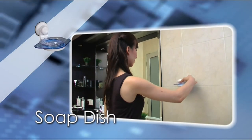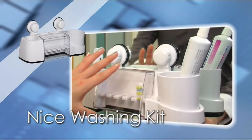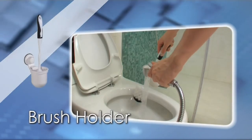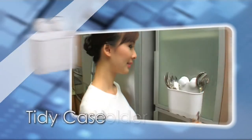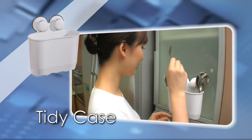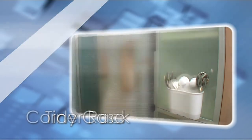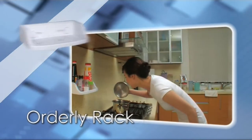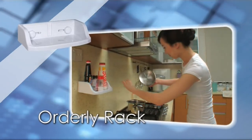You can even use it in your bathroom. Its creative designs exude your stylish preferences and it promises hygienic storage. It also helps categorize items for your convenience in your kitchen, fully utilizing every corner, saving space, and keeping everything tidy and in sight.